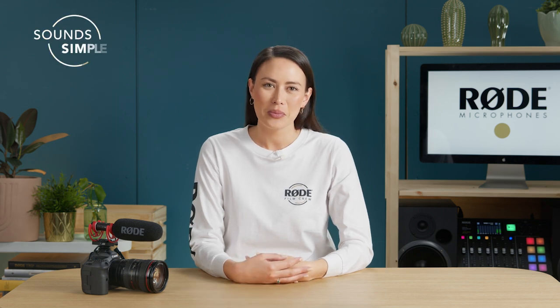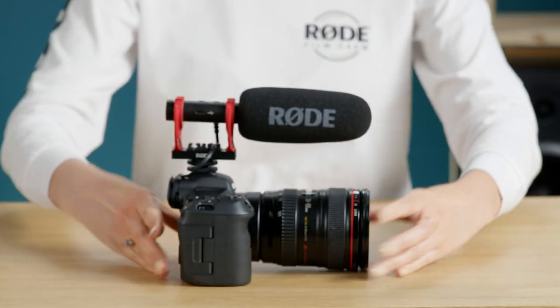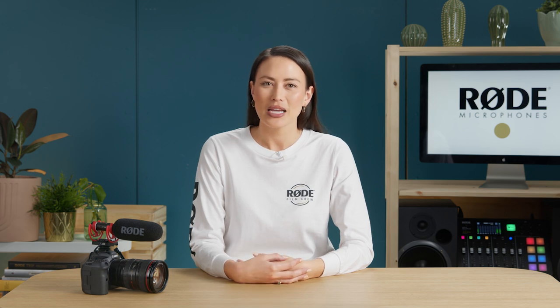There's been a lot of interest in the filmmaking community recently over the latest mirrorless camera from Canon, the R5. It's got a bunch of great features for filmmaking and no doubt can create stunning images, but as we know, image isn't everything. In fact, audiences are much more tolerant of a poor picture than poor sound. If your sound isn't good, your video will be hard to watch, however nice your image is. So what do we suggest to get the best audio when shooting with this camera? Let's get into it.